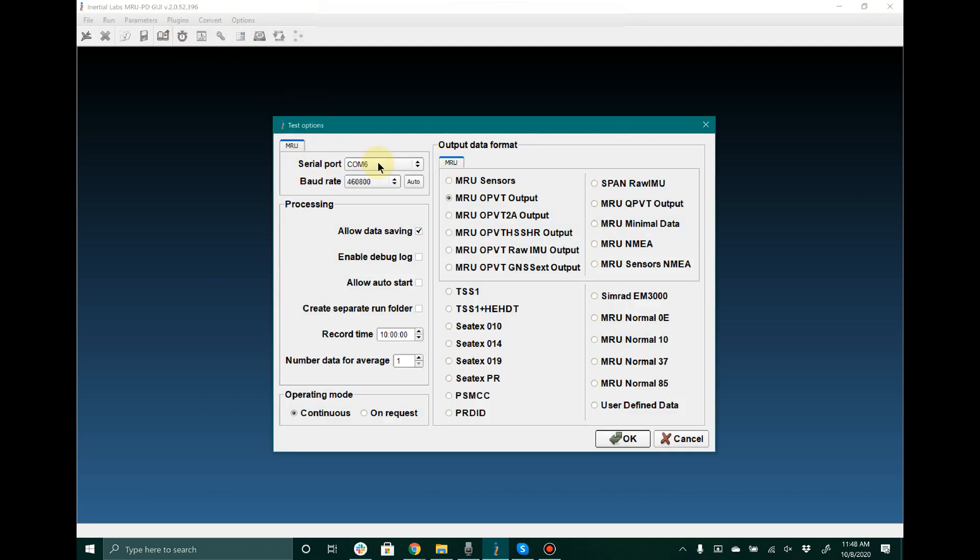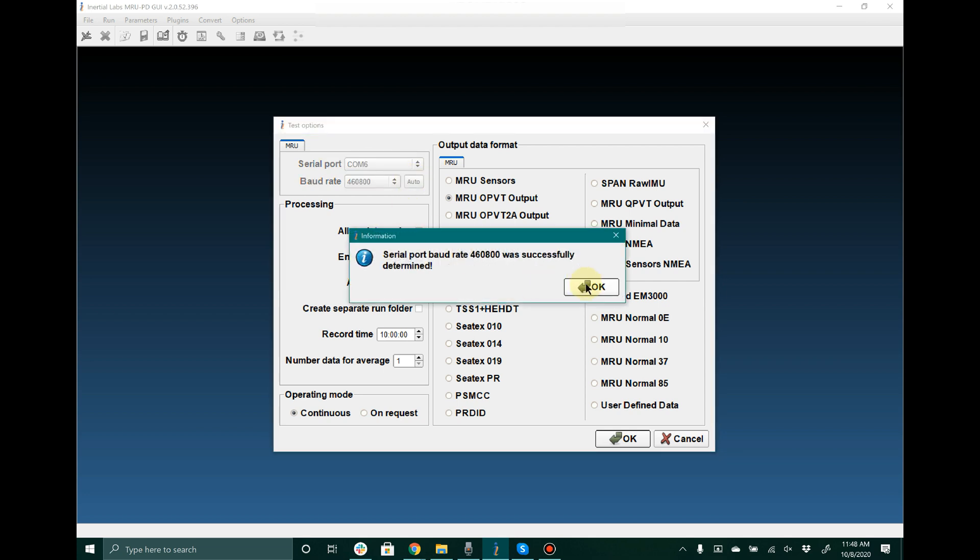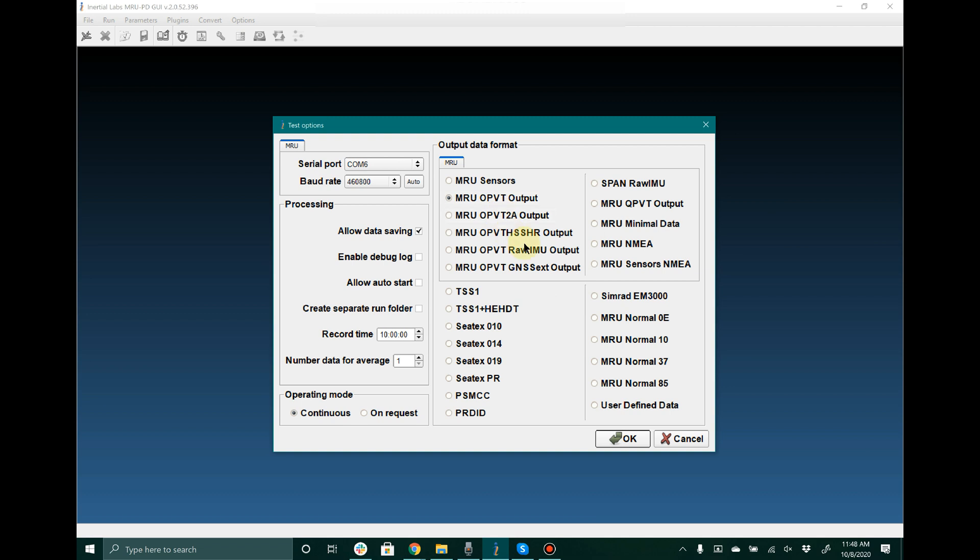Once you have the device connected to your host computer and have opened up the graphical user interface, you are going to want to start out by making your way to Test Options. Select the serial port for the unit and for baud rate go ahead and click Auto. After that go ahead and select your output data format — for right now I am going to leave it on OPVT — and then click OK.